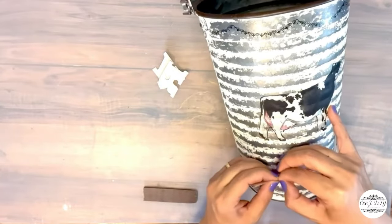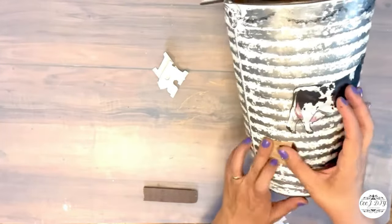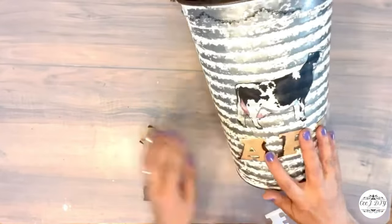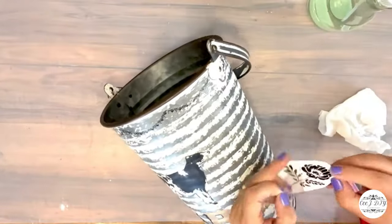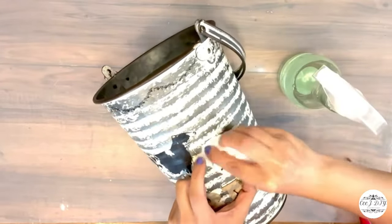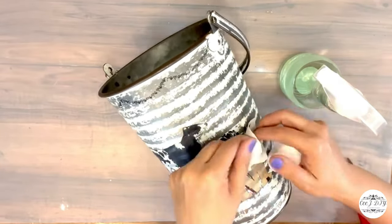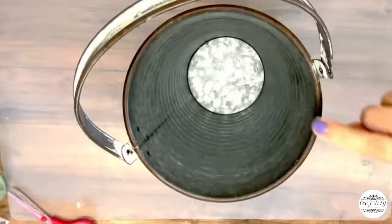I cut off the letters and I'm transferring those as well, adding this color to the white rustic galvanized look with the black-and-white border and the cow — super cute! I'm also adding an H2O flower transfer beside my cow; same process as the border: sprinkle water, then dab with a wipe until the flower transfer is on my bucket.